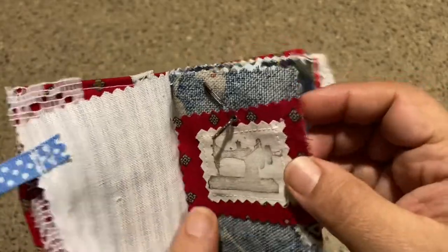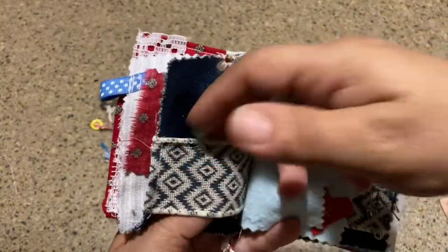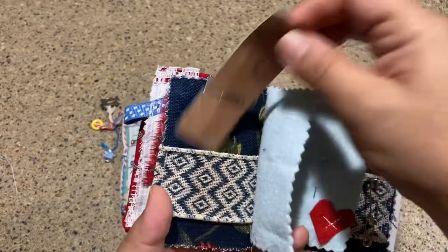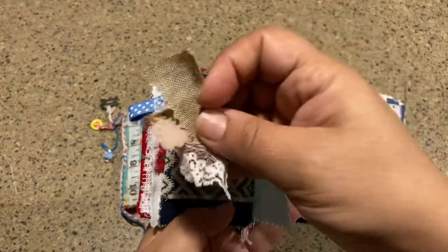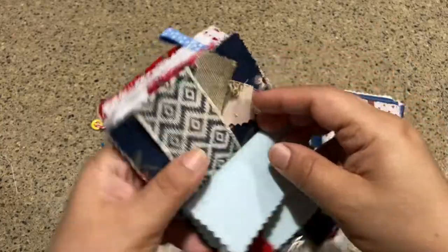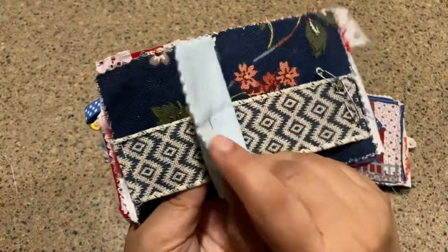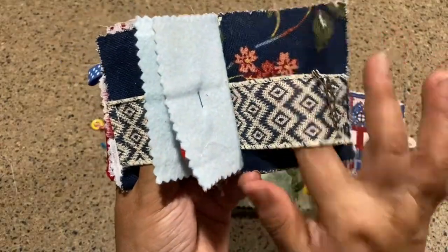That little tag is just stitched there for interest — I want it to look cute. That idea comes from junk journals. This feature is called a belly band: you can easily slip a piece of paper in there if you're jotting down notes for a pattern, or tuck in some strips of lace or other things you're working on. It stays put because it's fabric on fabric. It's just a ribbon laid straight across that you can access from this side.